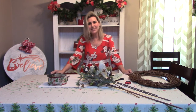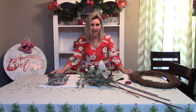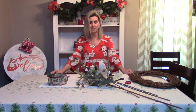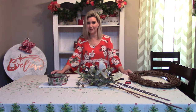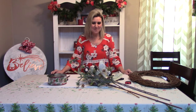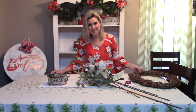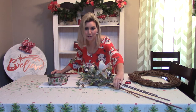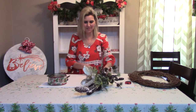But today to get started on the project — today is the day after Thanksgiving, it is Black Friday. So most of my viewers are probably out Black Friday shopping, that is perfectly all right. You can watch this video later. But today what I'm going to be doing is showing you some items that I picked up. Some of these items I got last year when I got some sales.